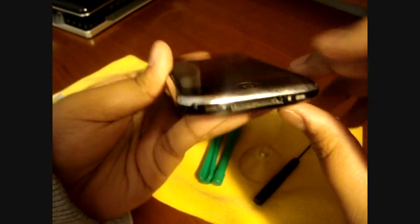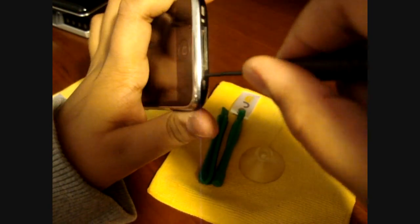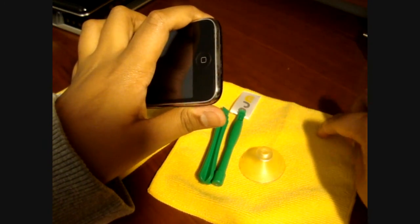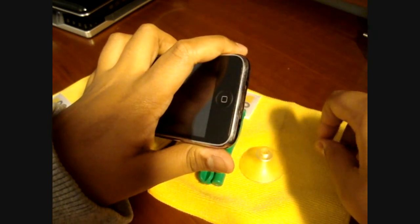There are two screws at the bottom of your iPhone 3G or 3GS. You're going to need a small Phillips screwdriver to pop out both of those screws — they're really tiny. Make sure you keep them somewhere safe so they don't drop anywhere.